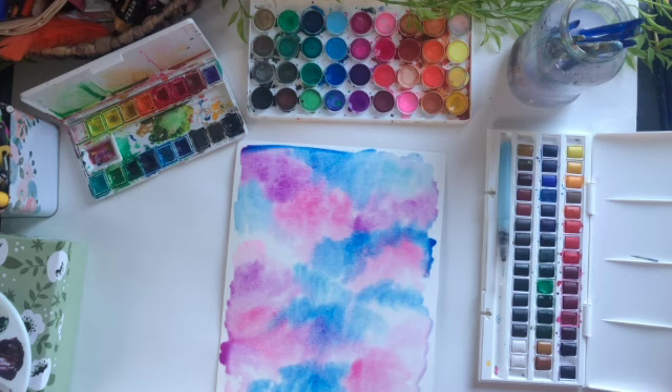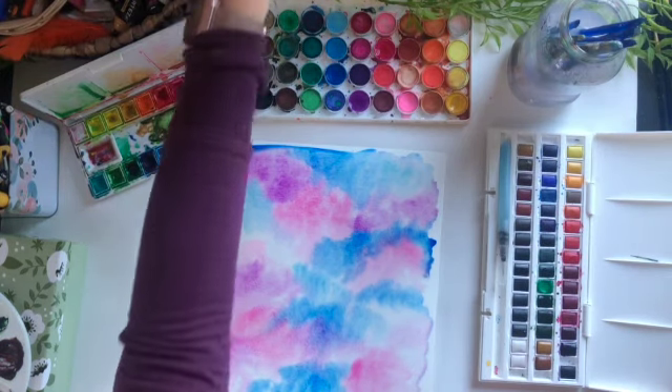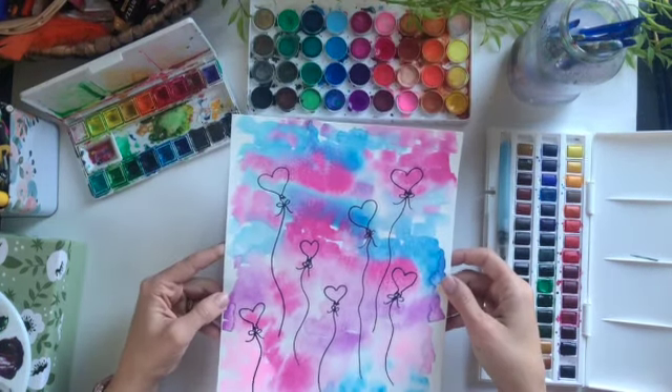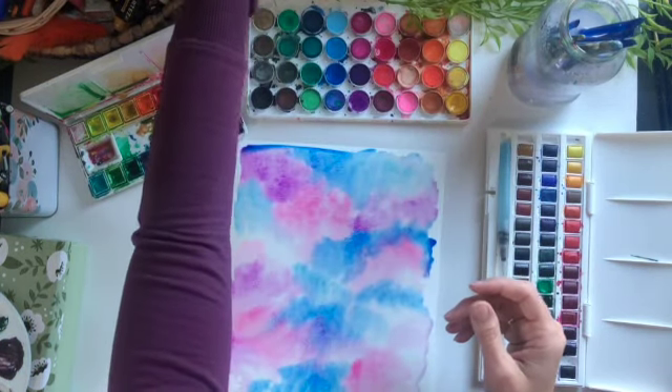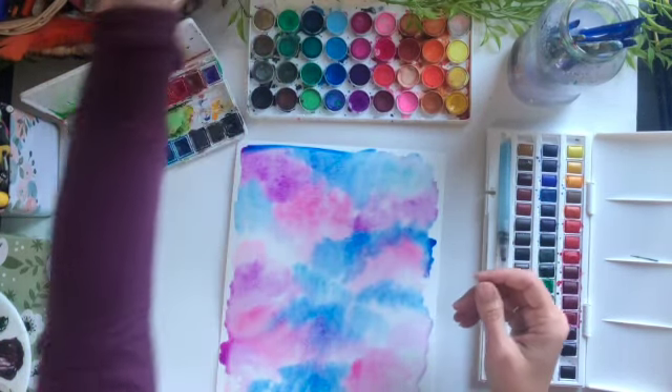I also like to leave a little bit of white space within the painting so it looks a little more cloud-like and fluffy. But this is basically it — this is how you create this confetti sky. Then we'll let that dry, and then we'll come back and do some Sharpie line work on that. So let it dry for about 20 minutes, and then I'll show you this simple balloon drawing.